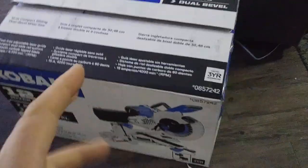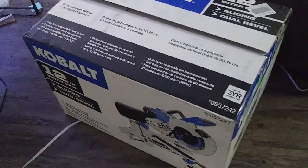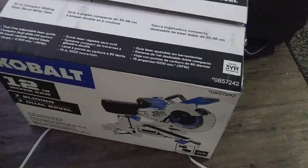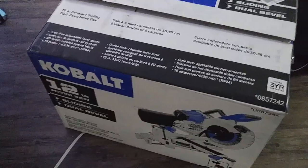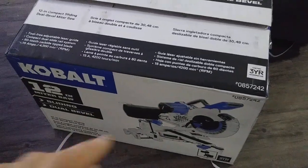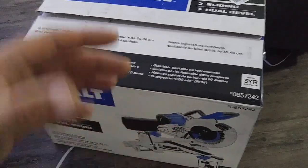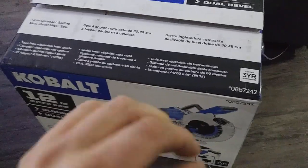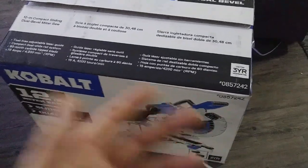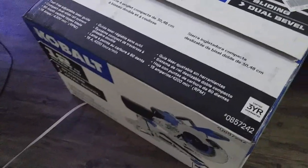In the project, I'm thinking about doing some bunk beds, and I'm going to need to make quite a few cuts on 4x4 posts. My dad, I let him borrow the 7-inch and he liked it. So I figured it's a good time to go ahead and upgrade. I used the other one for like five years. The only problem I ever had was the laser stopped working after about a year. It was stored in a shed — one of those metal sheds — and I guess it got too hot. The battery popped open and corroded the contacts. I probably could have fixed it, but I really just didn't care. Didn't really use the laser much anyway.